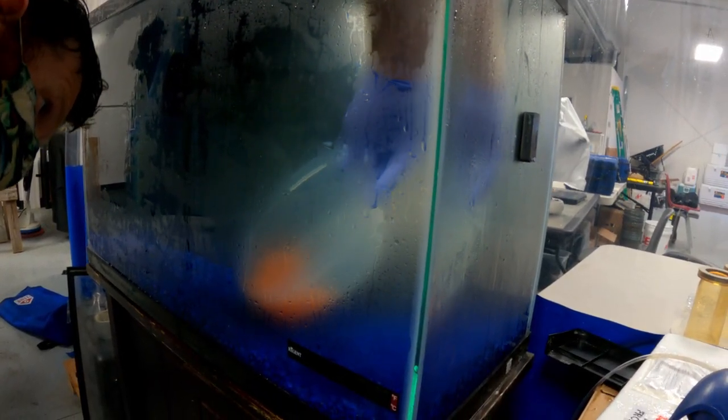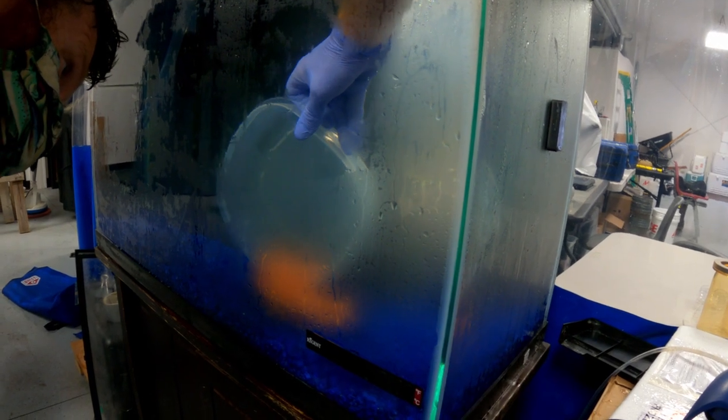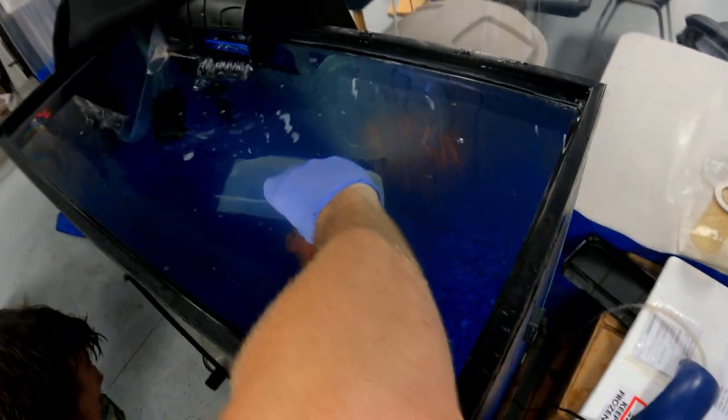We added the now-fertilized eggs to the bottom of the tank and gave them time to harden with the water. And so concludes the origin story of our fishy friends we now know and love, soon to be released to continue their magical salmon cycle.